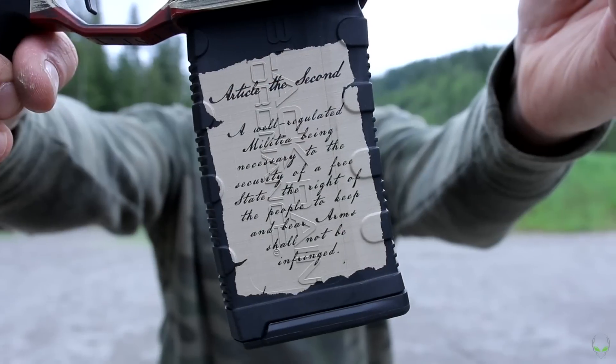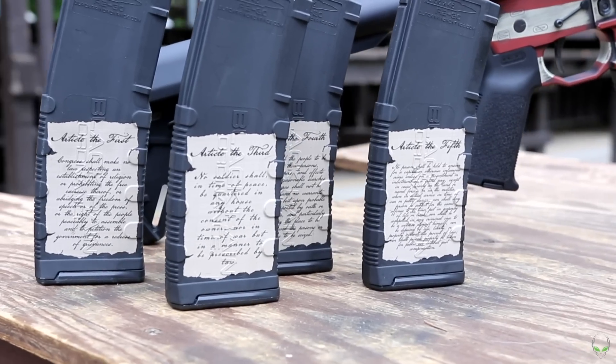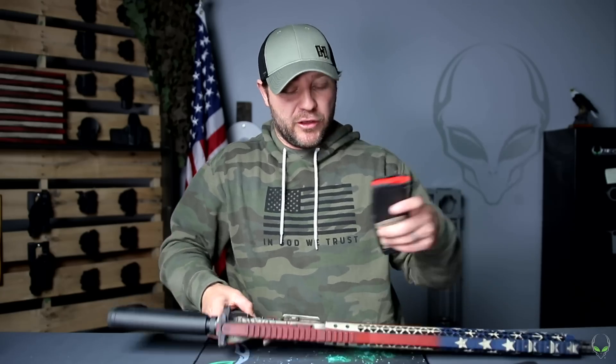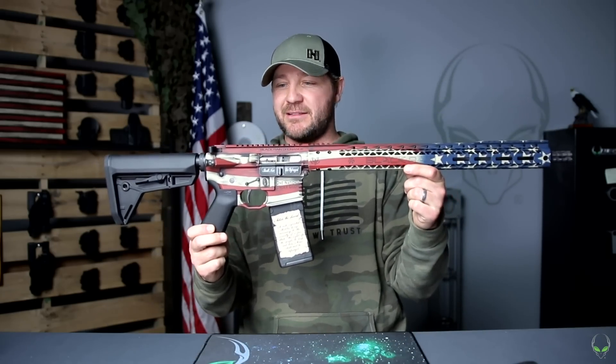Not only that, they threw in these magazines. Check that out up close — that is the Second Amendment written right on your magazine. Are you kidding? That is pretty cool. And not only did they do the Second Amendment, they did the 10th Amendment on both sides. Let me show you what that looks like when they're actually inserted — that is just awesome.